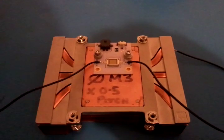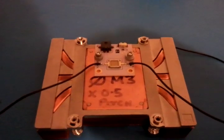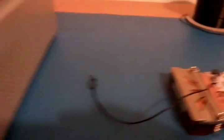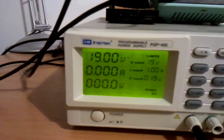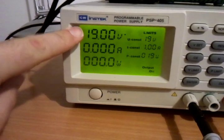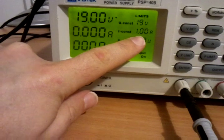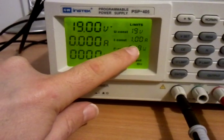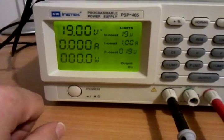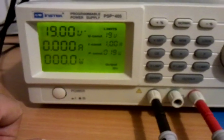We've just soldered some test leads on here which we'll be connecting to. First thing we need to do is set up our power supply. We've set the power to give us 19 volts and we've current limited it to 1 amp. These are the typical ratings for this particular LED unit, which will give us about 18 watts or thereabouts.